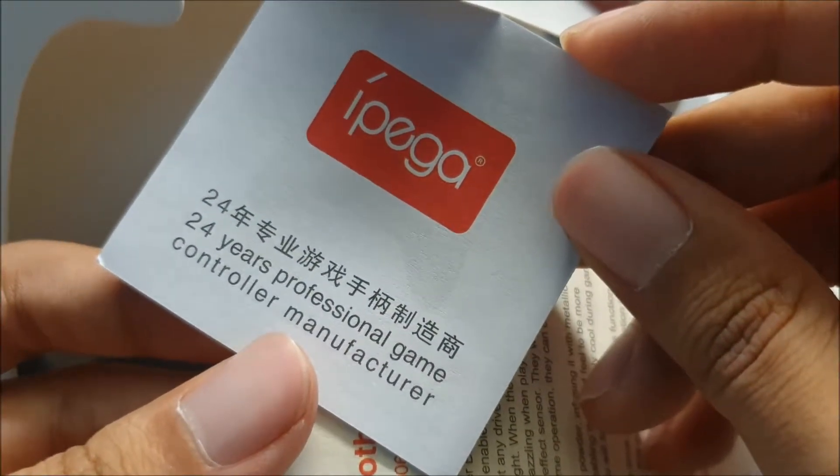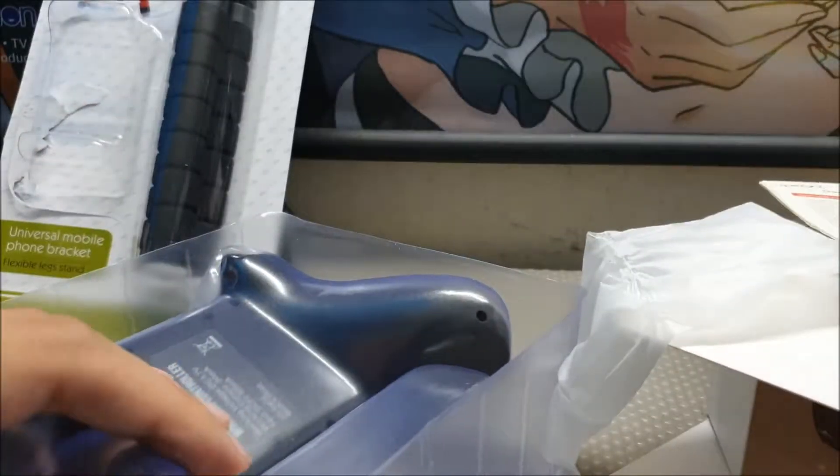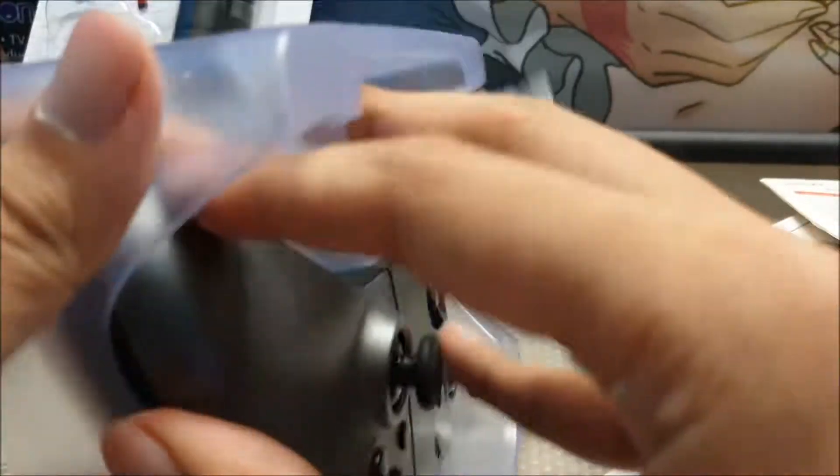24 years professional game controller manufacturer — that's a long time. Instructional booklet. And of course, here it is.